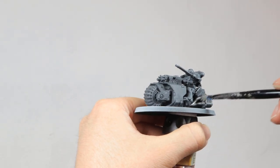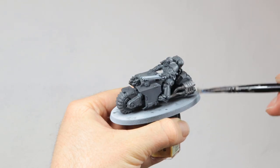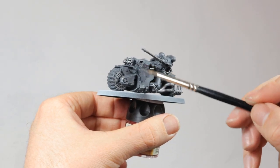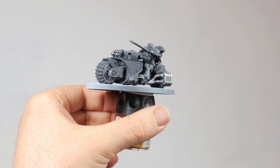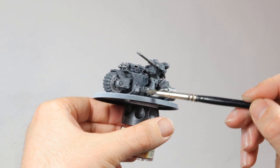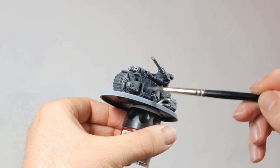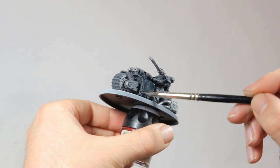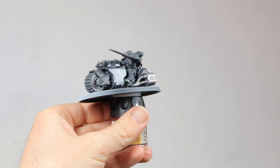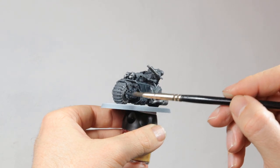Now I'm dry brushing Leadbelcher on all the metallic parts — the exhausts and parts of the guns on the front. Then it's time for the first wash. For this I'm using Drakenhof Nightshade. This is a dark blue wash that is perfect for when you want your models to look black but still have some shading in them. The model will look pretty blue for now but we will darken it down a bit more later on. This will give the Leadbelcher parts of the model a very cold blue steel look as well.